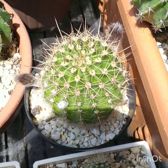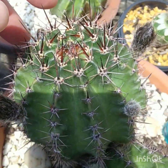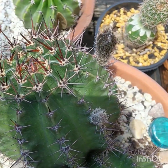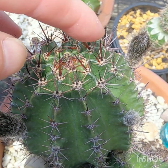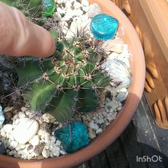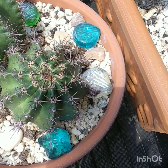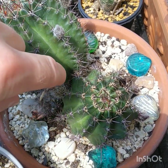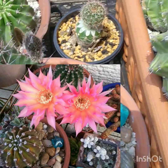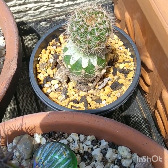Over here is another echinopsis hybrid. You can see the new spines here. This is just my imagination or something, but the ammonium sulfate is really making the cacti healthier. This new growth — not only is the color of the epidermis better, but the spines are thicker and have more color to them. This one has a beautiful salmon pink flower, which I'll show you on the screen.